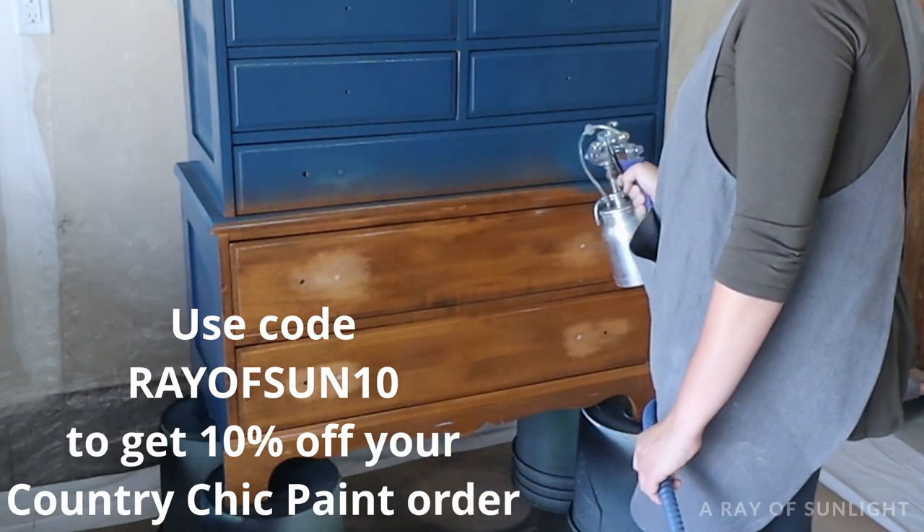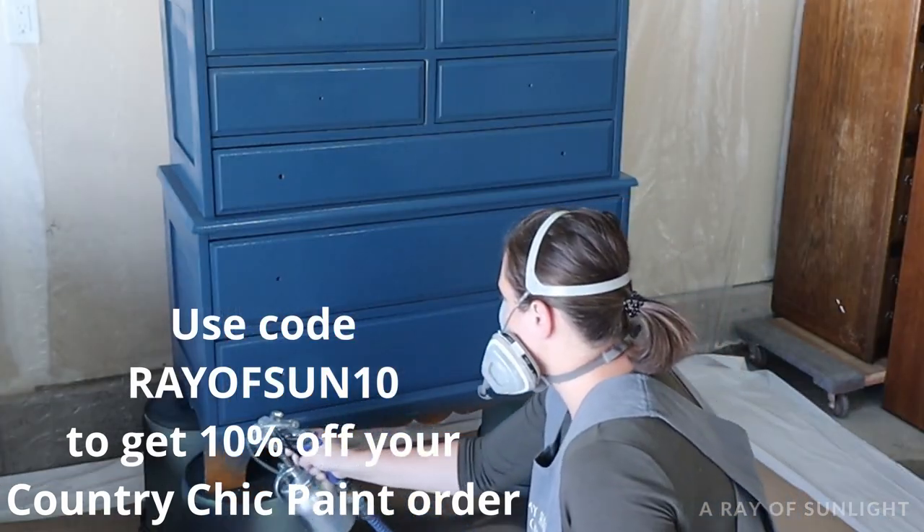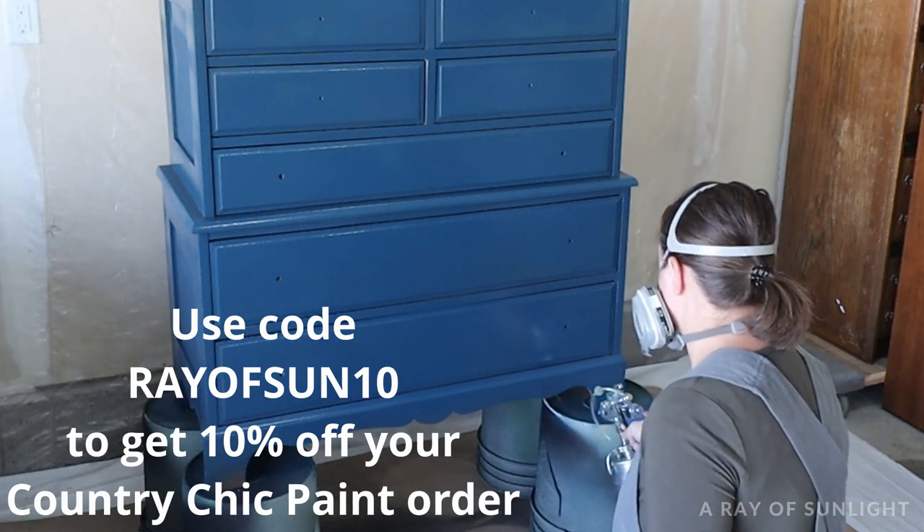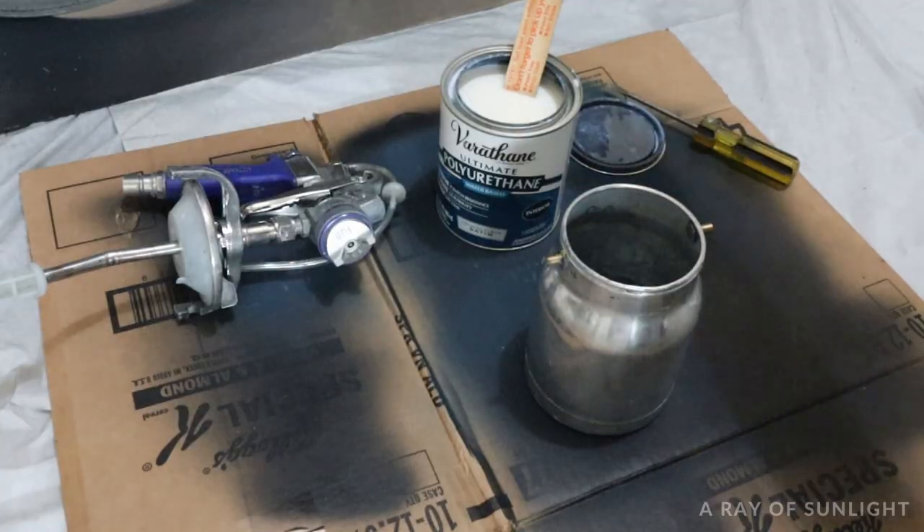I sprayed on three coats of paint, letting the chalk paint dry completely in between coats. While I waited for the last coat to dry, I cleaned out my paint sprayer and just let it dry out.